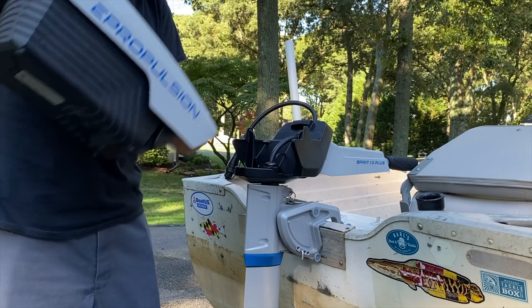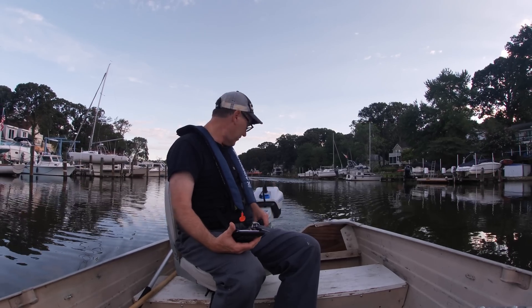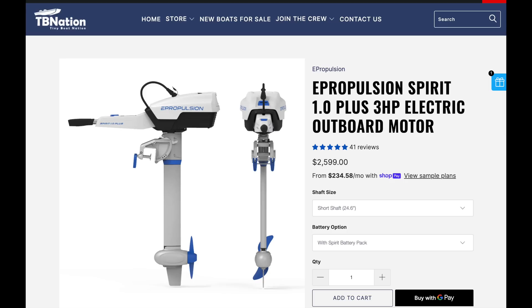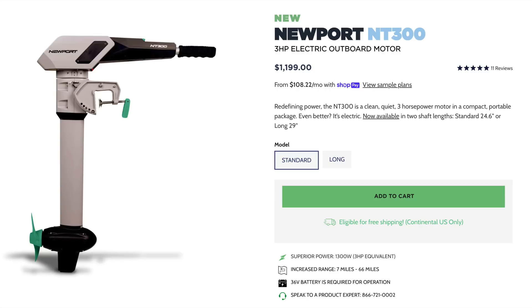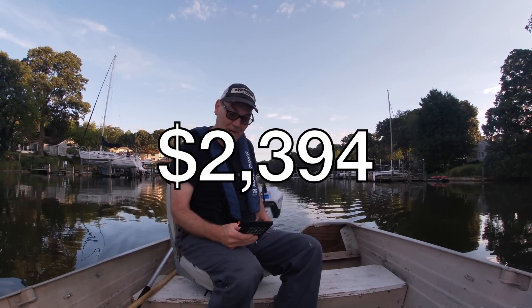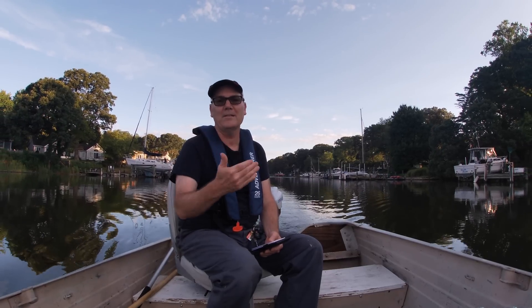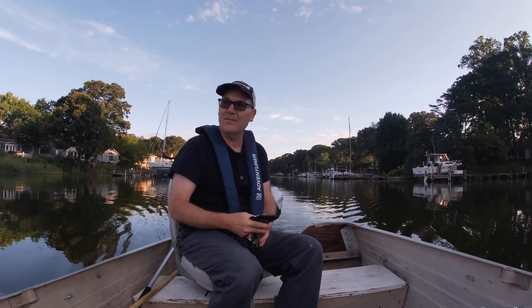This one is a lot better. Let's talk about numbers. This E-Propulsion Spirit Plus 1.0, 3-horsepower equivalent electric outboard with the proprietary battery costs $2,599 from Tiny Boat Nation. The Newport configuration I got — with the absolute biggest battery, the 40 amp-hour battery, and an extension cable — was $2,394. So the E-Propulsion is $205 more.